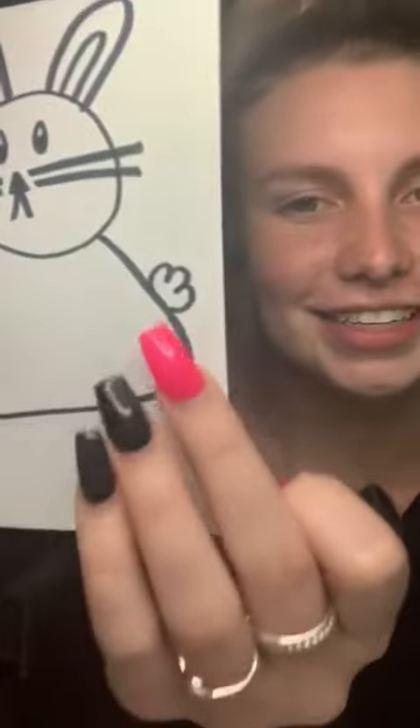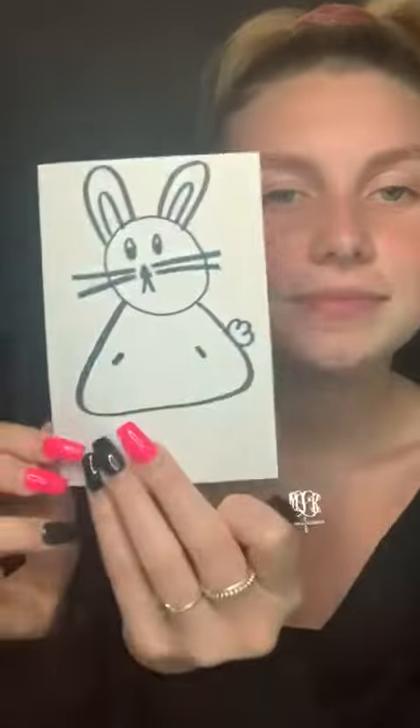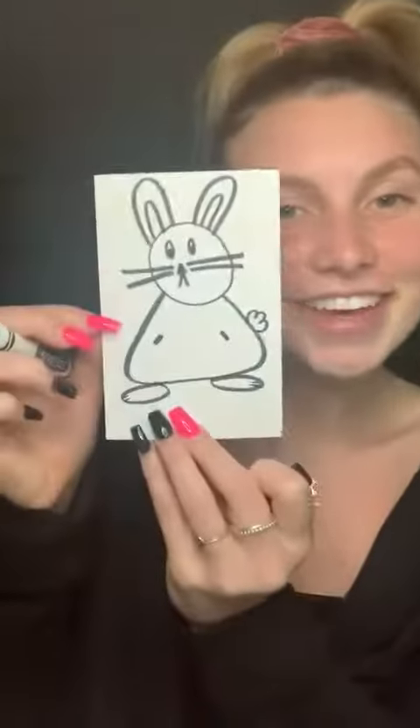Now we're gonna make a little tail, which is just like a little cloud, and then we'll do little lines inside the body as little hands. And then for feet — they have kind of big feet — so you just make two circles at the bottom, a few little lines as toes, and there's your bunny.